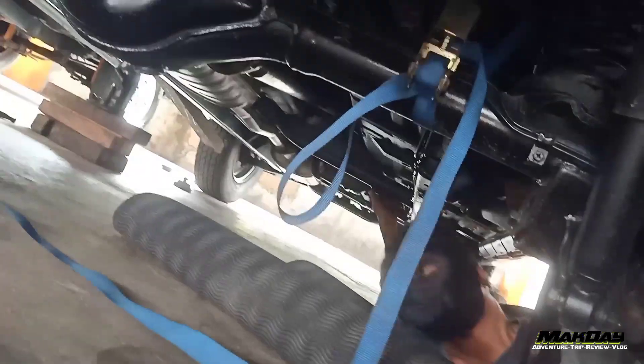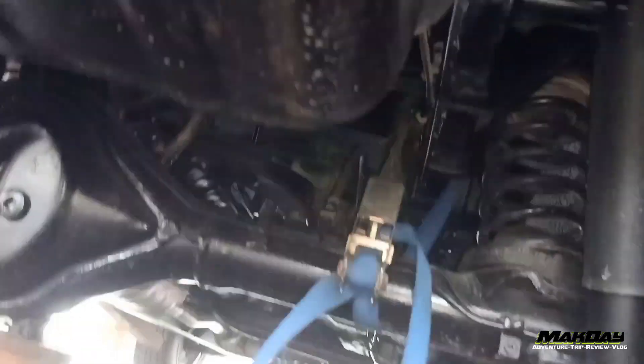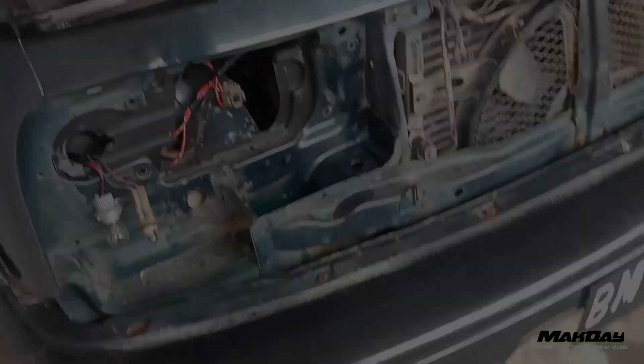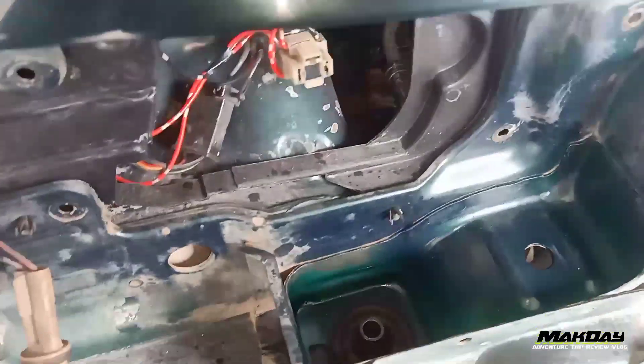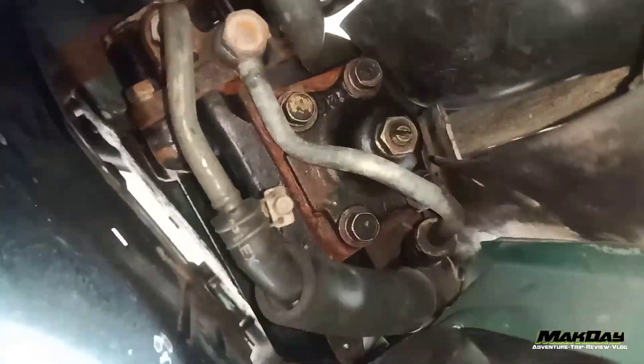Nah kalau Eskudo sama Vitara ini, mau gen 1 gen 2 dia sama teman-teman ya. Cuma ada 8 titik karet bodi, 4 kiri 4 kanan. Oh iya teman-teman, untuk yang bagian depan, dia harus buka RAM dulu ya, buka lampu. Buka lampu ini harus pakai kunci 10, buka di balik sini teman-teman.